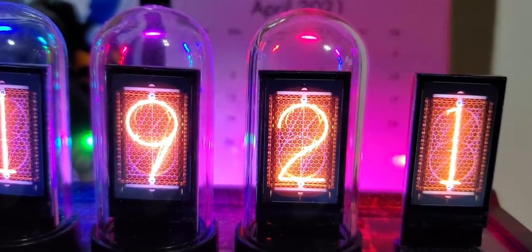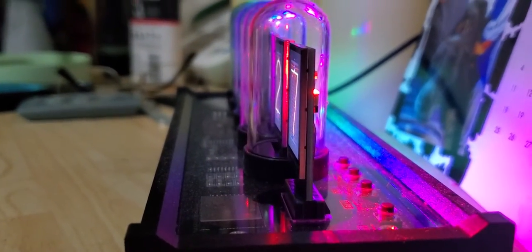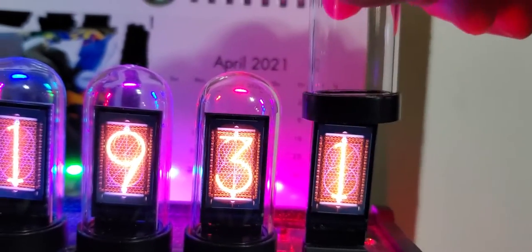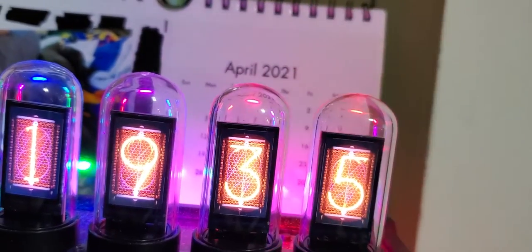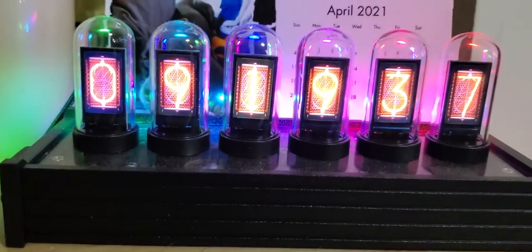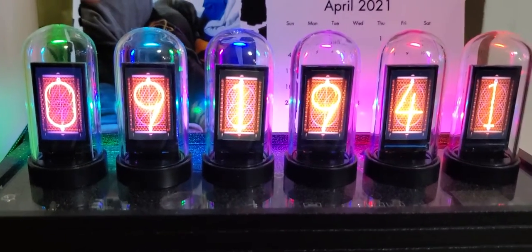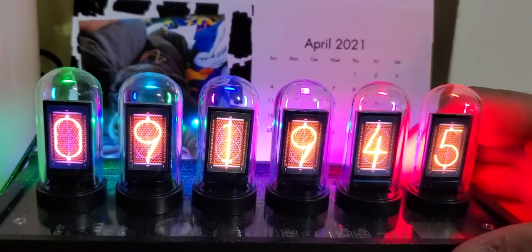These little glass covers will come off and reveal the LCD screen underneath. Another thing I don't like about this is these covers fall off really easily, so you have to be careful because they are made of glass and will break. But that's a short explanation of this thing — let me go through the RGB settings.